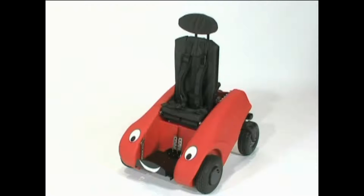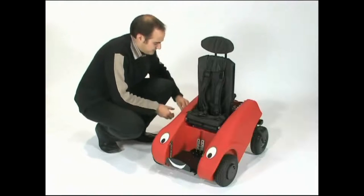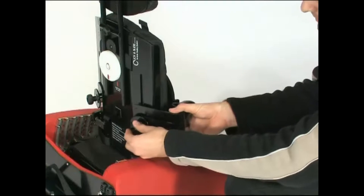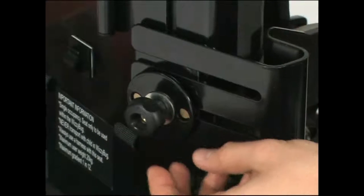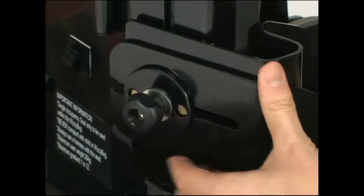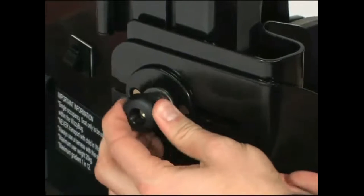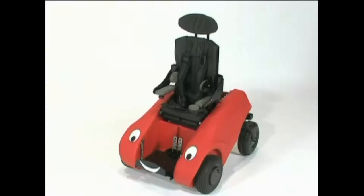The armrests are fitted to the backrest. First check that the protruding pins are visible through the circular plate. If the thoracic support is required, first slide this into the slot between the rectangular and circular plate. The armrests can then be slotted in behind it. Tighten to make sure the whole assembly is secure. Repeat this procedure for fitting the other armrest.